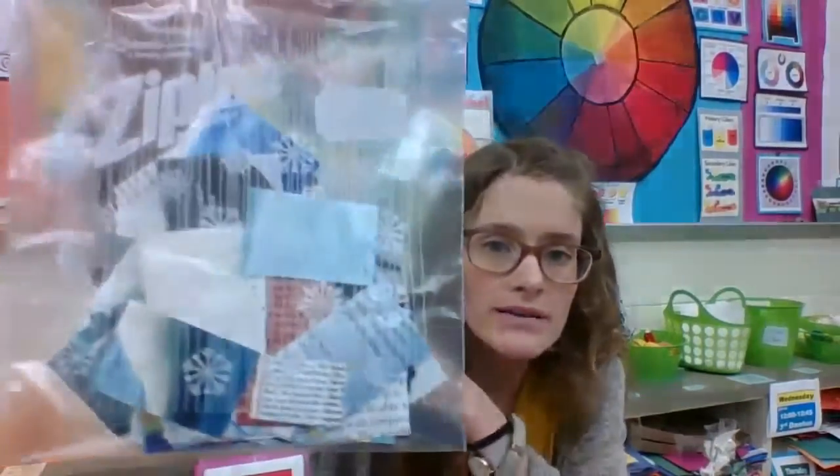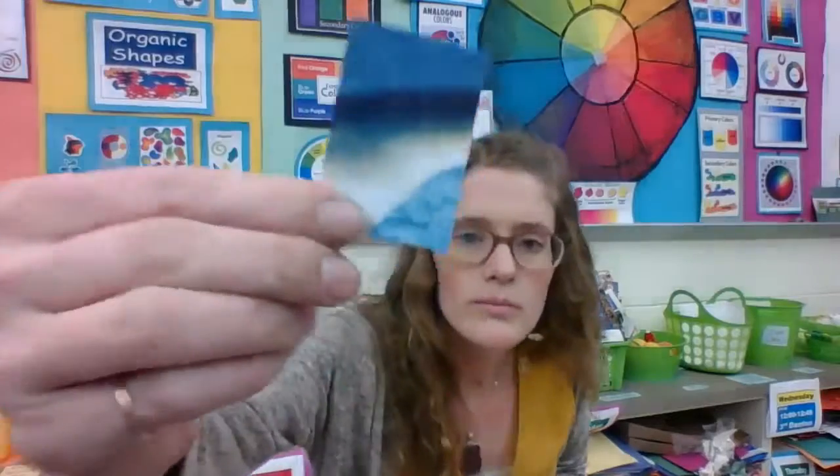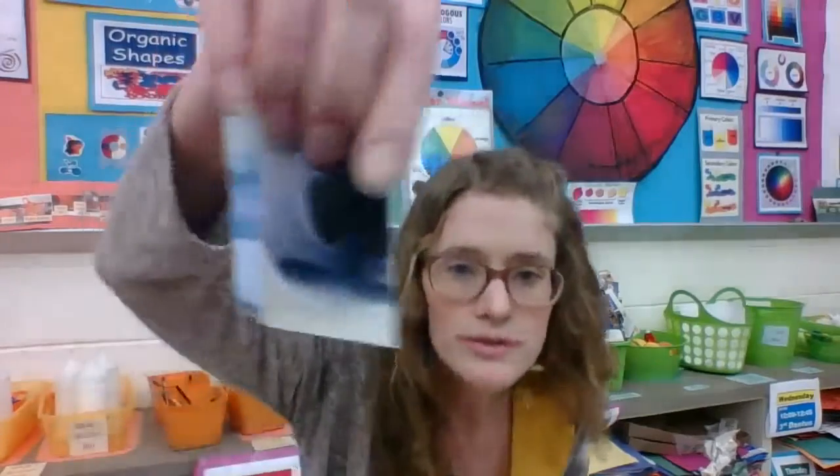Your 2D materials are things like markers, which you can draw anything you would like that's coming to mind. And your collage materials are magazine scraps which have been directly cut from nature themed magazines, so in there you will find things like pictures of water, pictures of animals, and words about nature.